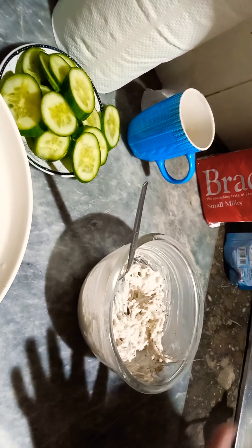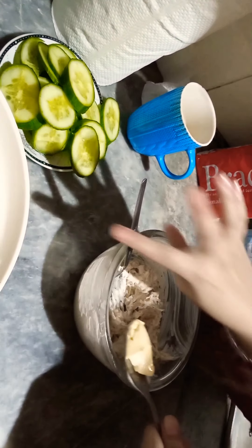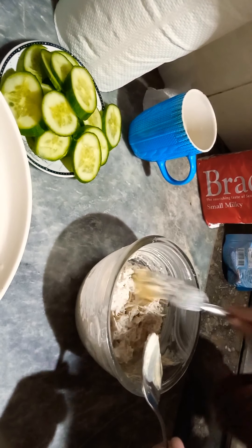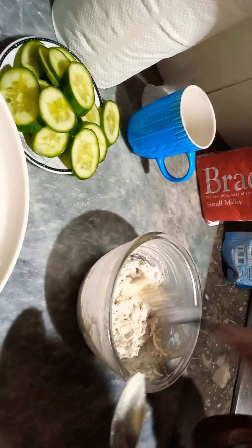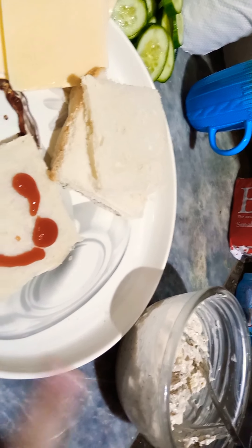I added 1 tablespoon of mayonnaise to the butter. I add a little bit of butter and mix it in well. I add the butter and mix it in a good way.